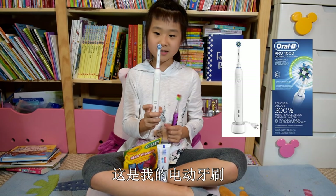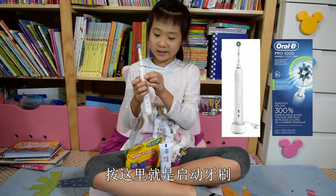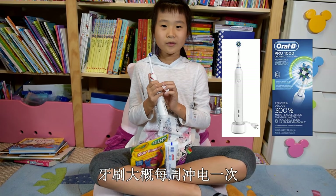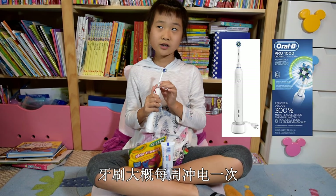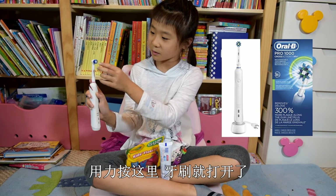So this is my electric toothbrush. You press here and it will start. When you just buy it, you have to charge it every week. So if I press here very hard, this part will turn.